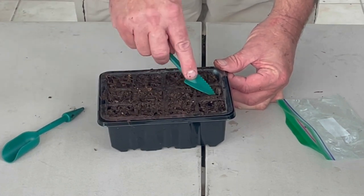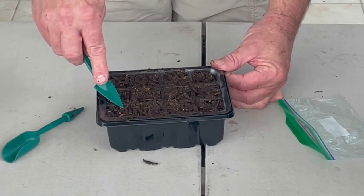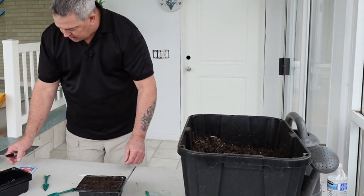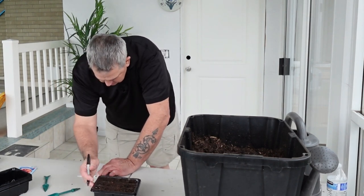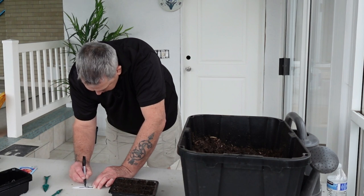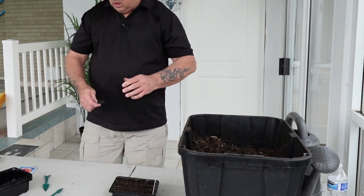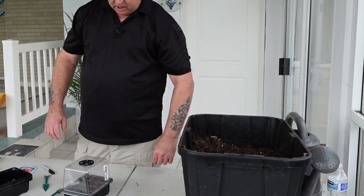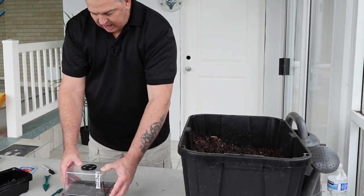Now I'm going to use this little spade tool - it's kind of cool - and I'm just going to press down on here and collapse that little hole. It's already all the way at the bottom, it's very pointy so I should have a pretty good way to get things started. These are pretty much done. Now I've got to get a little stick and write down what these are - these ones are brandywines.